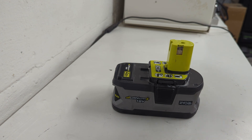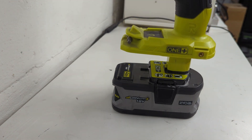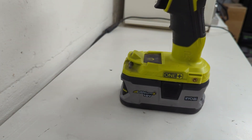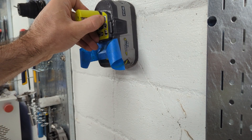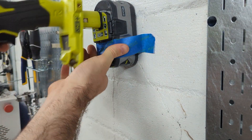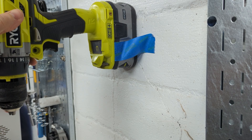My first idea for this project was to essentially just use the standard Ryobi battery connection. It's pretty secure and holds the tool very well. If I was able to just copy the geometry from this battery and somehow connect it to a surface, I think that would probably work as a pretty good mounting system.